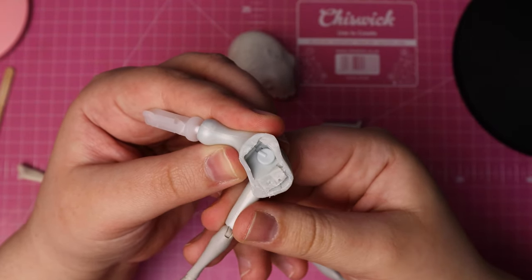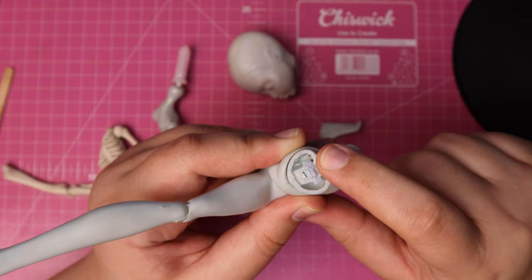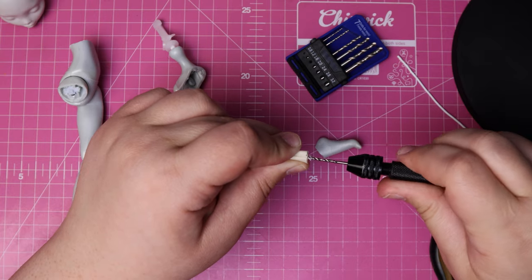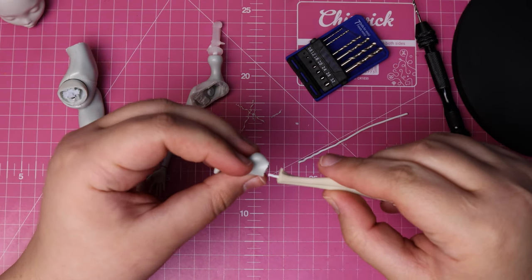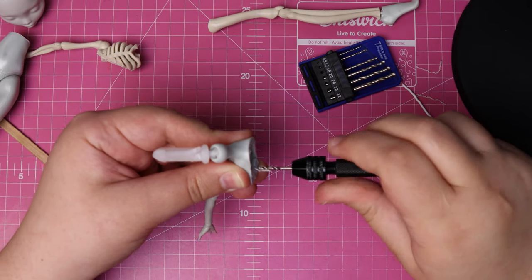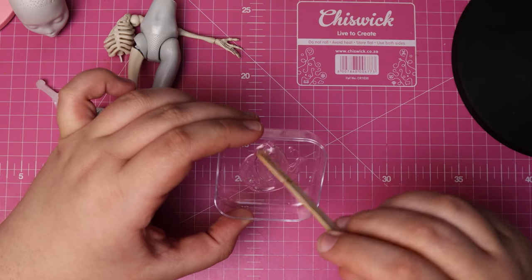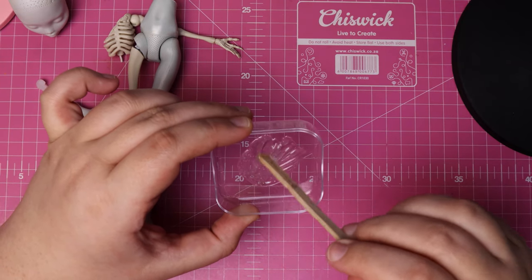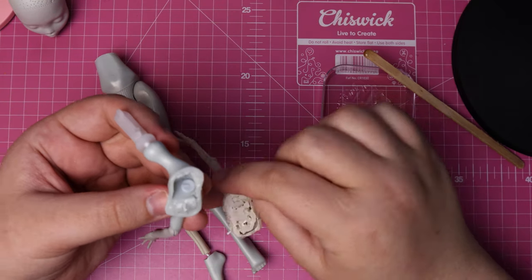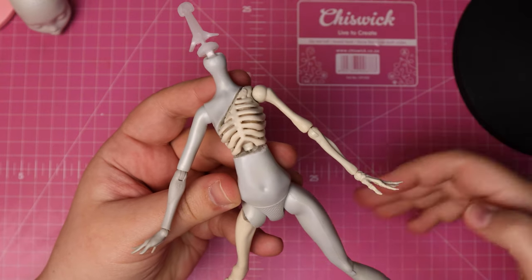Before gluing her back together, I made sure to check where all the moving parts in her body are, because I didn't want to accidentally glue her into a static position. To reattach her foot, I drill two small holes using my hand drill and insert a wire for some added stability. I do the same with her spine, lower torso, and her leg. Then I mix up a two-part epoxy glue — the strongest glue that I have — and glue everything in place, careful not to touch the moving mechanisms inside. I taped everything in place and let that cure overnight.